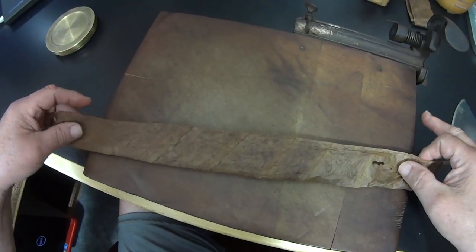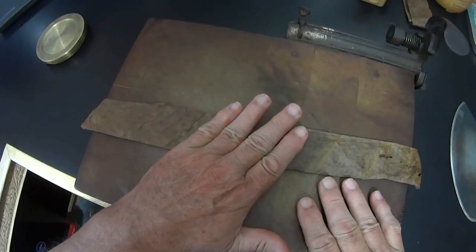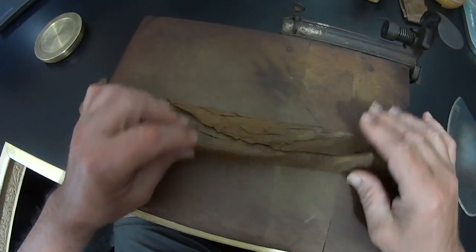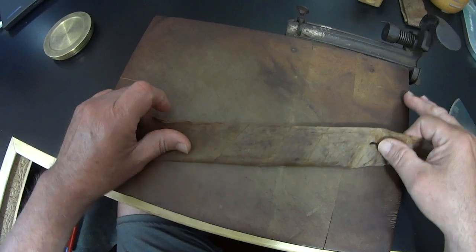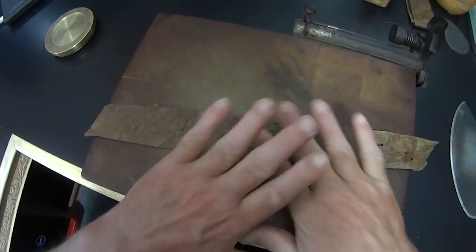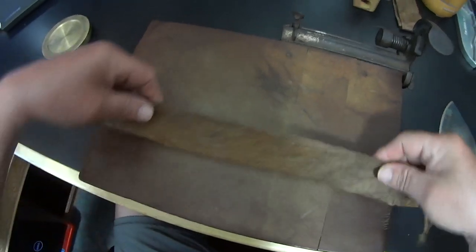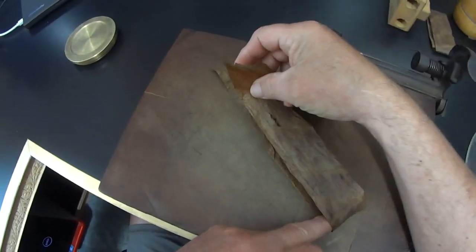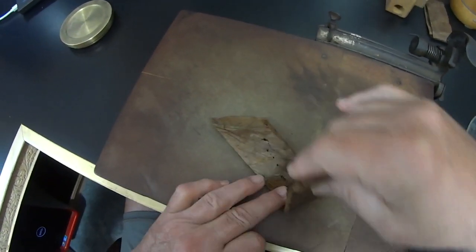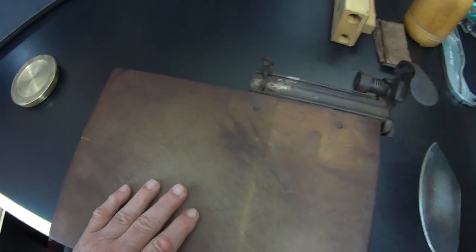Here's how: you see the veins going this way, you see the veins going that way. By folding it lengthwise, you're going to crisscross those veins, and that's going to make something which will be a little bit stronger than the original wrapper leaf — something strong enough to use as a binder. Simple as that, that's the idea.